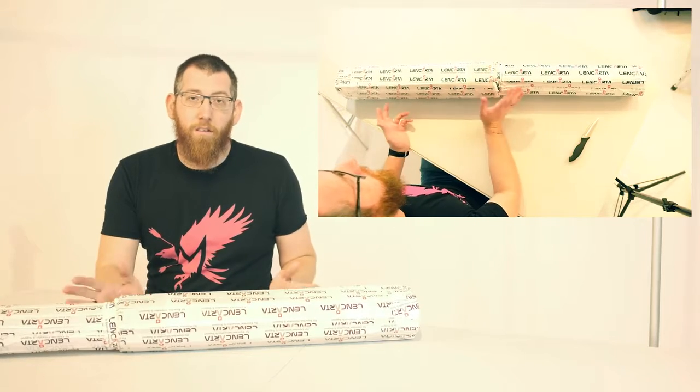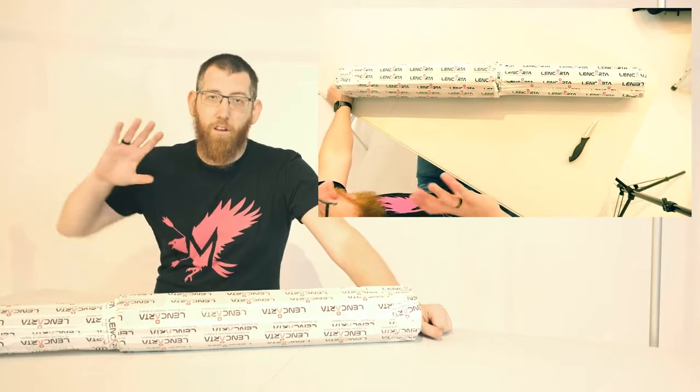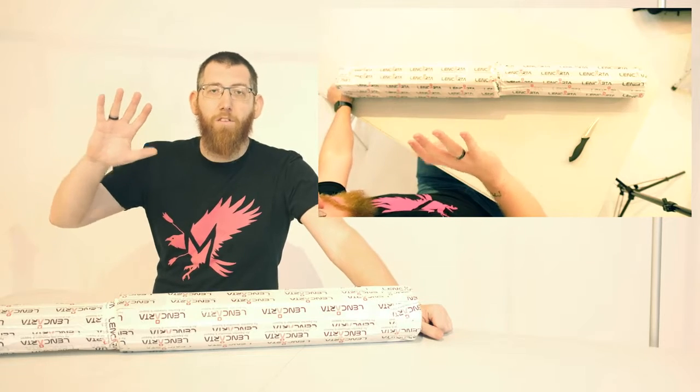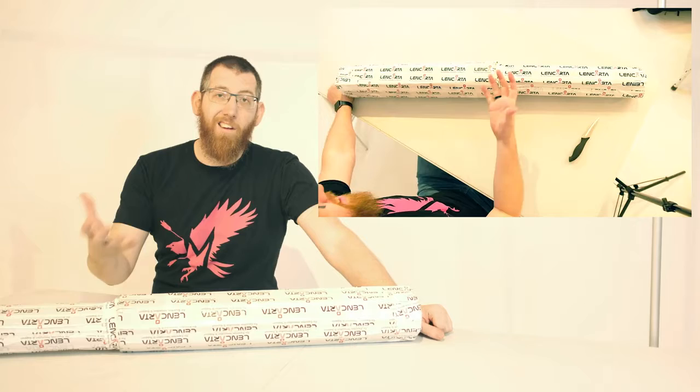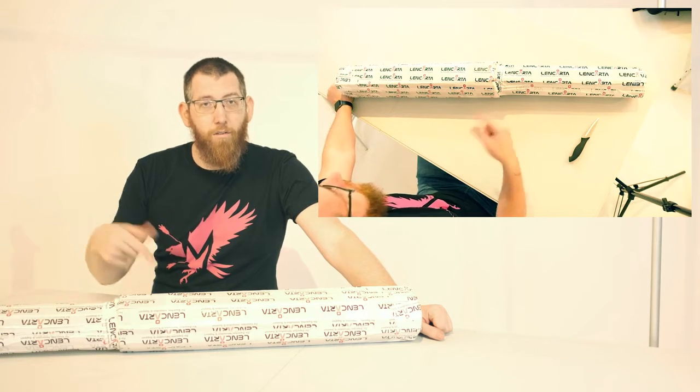I saw this one and I just had to get it — really massive and great for portraits and things like that. If you want a big massive light source so you can just ping it in, or you can even use it for a backdrop and that sort of thing. So we're just going to unbox it and have a quick look at it.